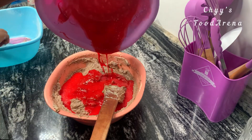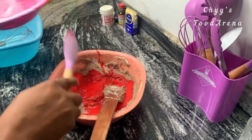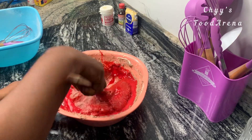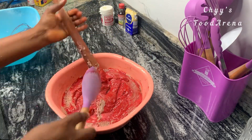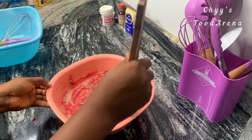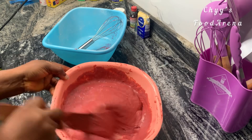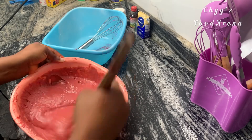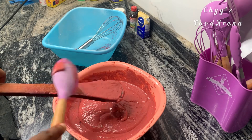I added the last batch of buttermilk and flour. Now it's time to add my red velvet mix and mix well. Once it's well mixed, I'll pour it into the pan. I'll be baking this on my gas stovetop, so it's already preheating.